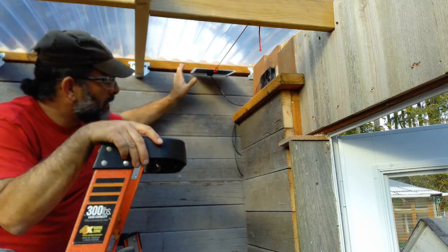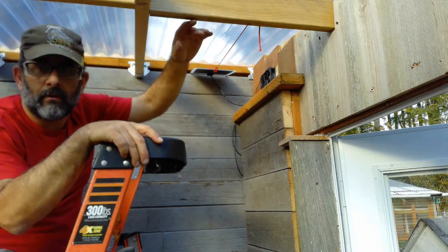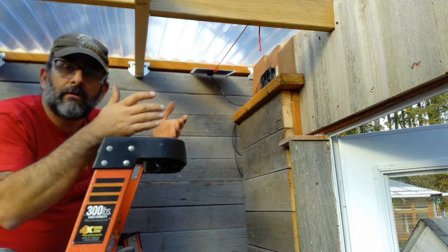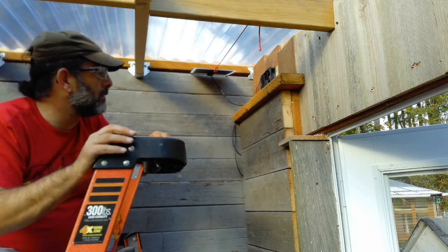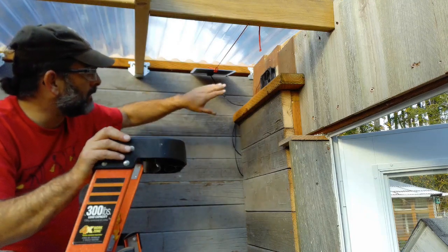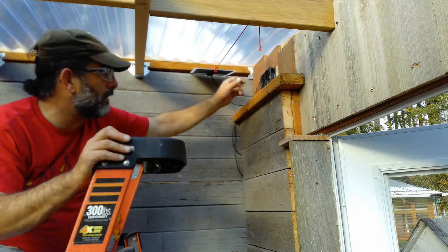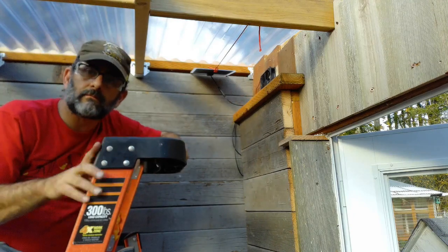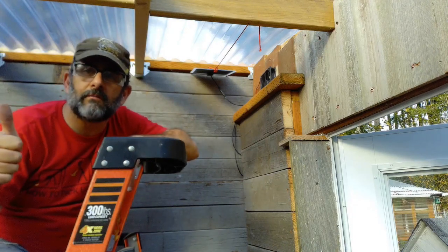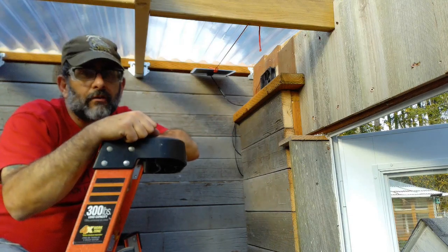I put this one in a little farther back and a little higher up — it's not on one of the cross beams like the other one, but I'm going to see how it does. The clouds have rolled in a little bit but it's still spinning and I can feel the air being pulled out, so it's working pretty good. I hope you enjoyed the video — if you did, give me a big thumbs up and push the subscribe button. Thanks for watching and have a great day!